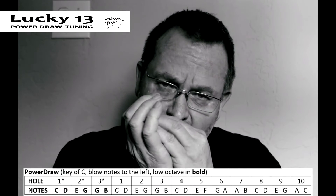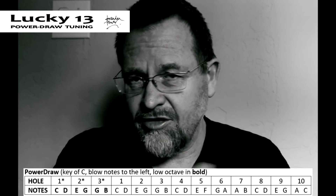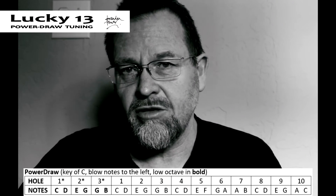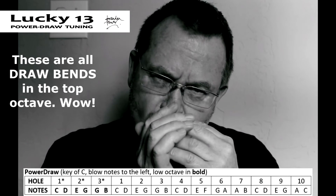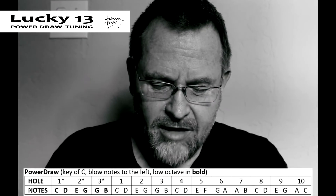Power Draw is a really cool tuning for traditional blues players who want to retain all their normal licks. After hole 6 it's identical, but the tuning alters so that you can bend all the draw notes in the top octave. And of course you've still got that big bottom to go down to as well.